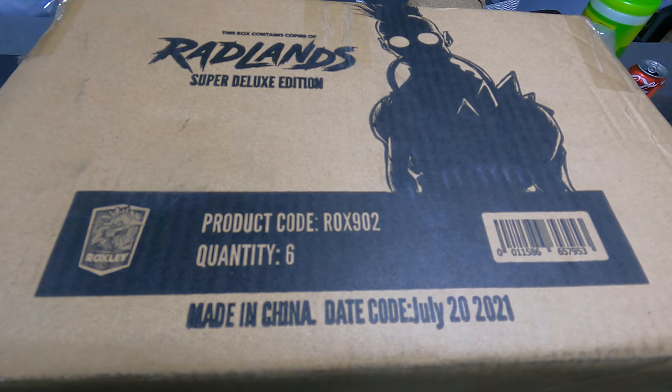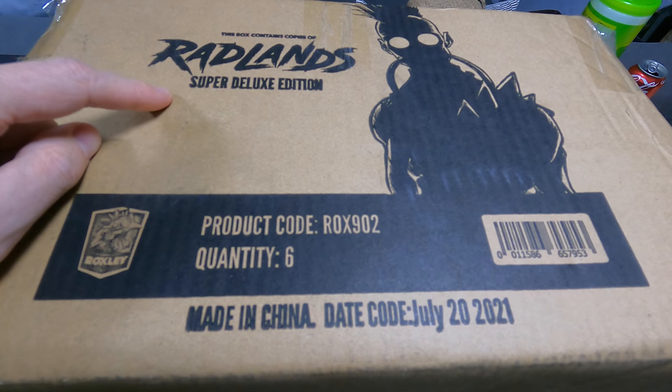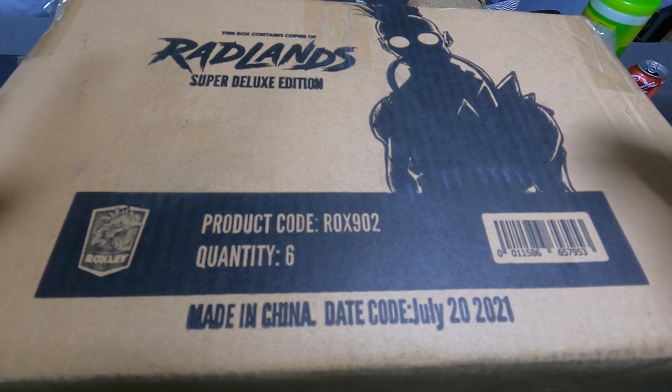Hello everyone and welcome to So Many Games. My name is Joachim and today we're going to be unboxing Radlands, the Super Deluxe Edition by Roxley Games. There's going to be more than one box in here.